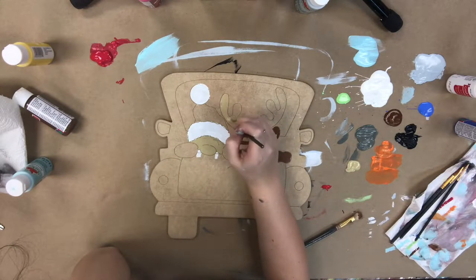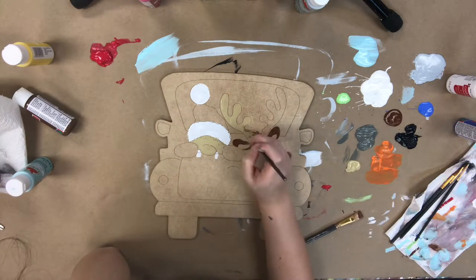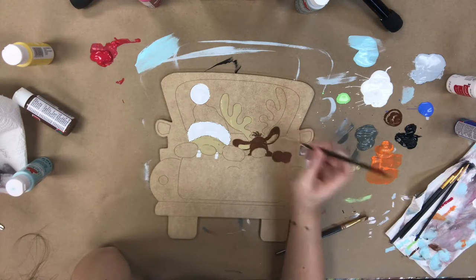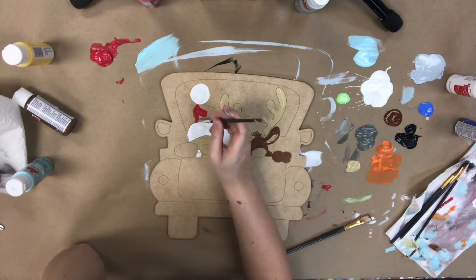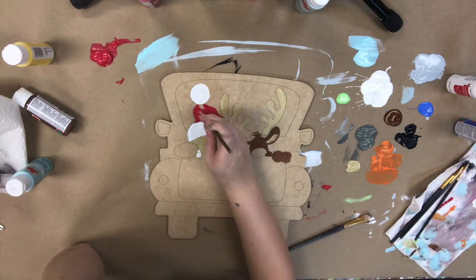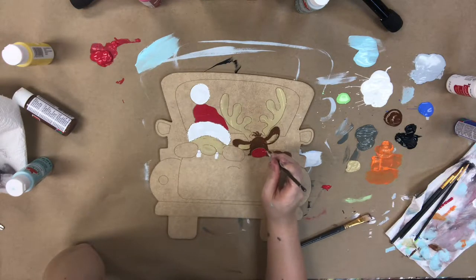I've gone in and painted the reindeer in the chocolate brown that's provided, and I'm also going to use the tan color provided to paint his horns, the inside of his ears, and Santa's face. Next I'm going to go in with the red that's provided and paint his Santa hat and also Rudolph's nose.